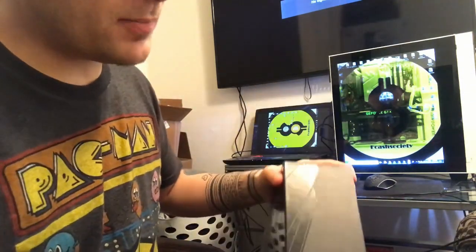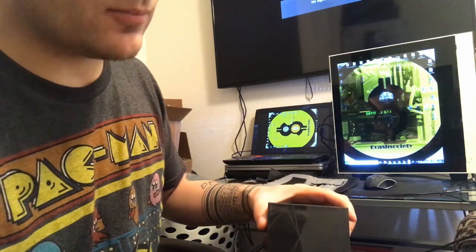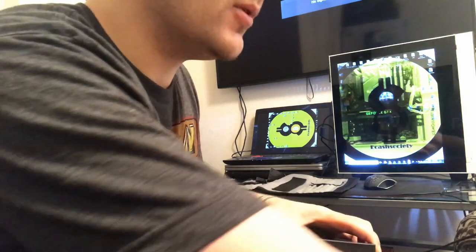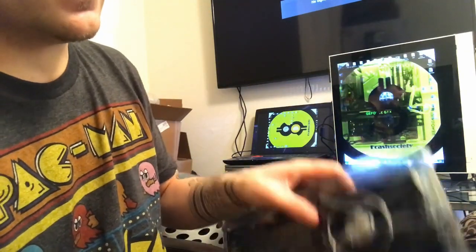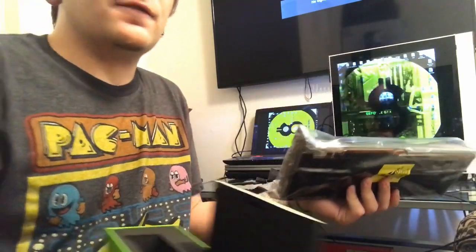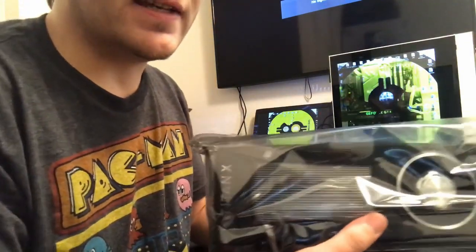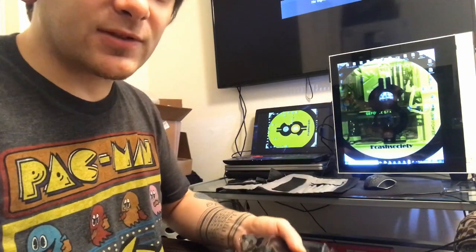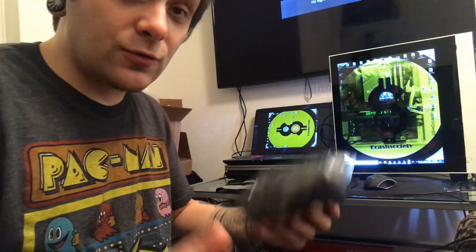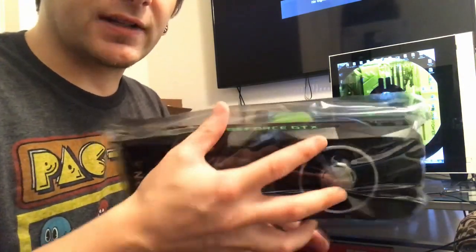The purpose for me picking up both of these cards was that I have two different desktop computers that I wanted to have some better graphics cards in. I considered picking up the Titan V but decided against it and picked up two of these instead. I'd like to do some gaming and mining at the same time — that's the overall goal: to mine and also play some games.